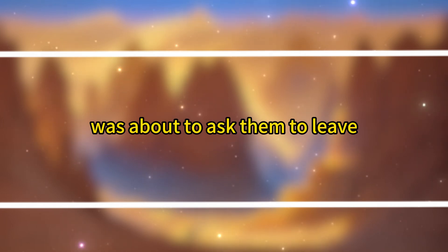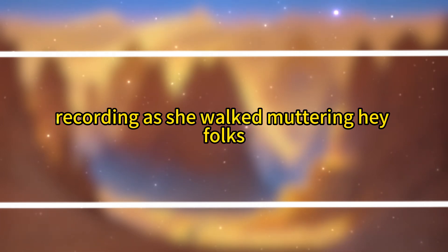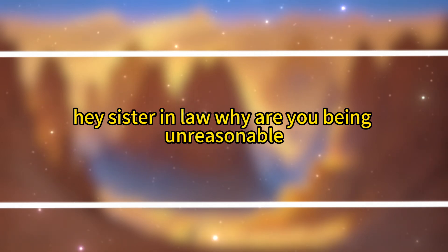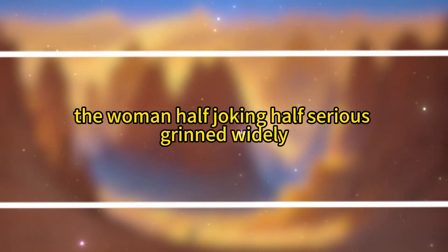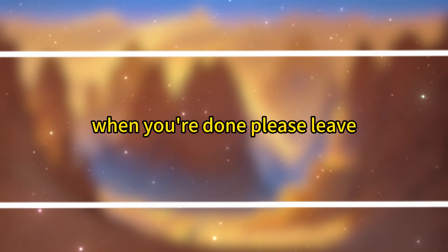Seeing that the genuine diners were leaving, Fuei could no longer tolerate it and was about to ask them to leave when more laughter came from outside. A middle-aged woman dressed like a wedding singer walked in, holding a selfie stick, recording as she walked, muttering, 'Hey folks, today we're having a simple lunch at our local dumpling shop. Look at all these people, business is booming.' 'Stop recording,' Fuei stepped forward and covered her phone. 'No videos allowed here.' 'Hey, sister-in-law, why are you being unreasonable? Everyone else is recording. Why can't I?' the woman grinned. Fuei turned to the influencers seated in her shop. 'There's nothing worth filming in my little place. Everyone, put away your cameras. If you want to eat dumplings, just eat. When you're done, please leave.'